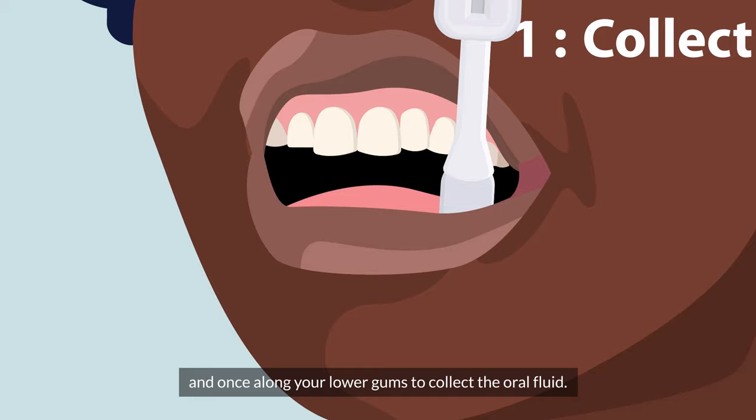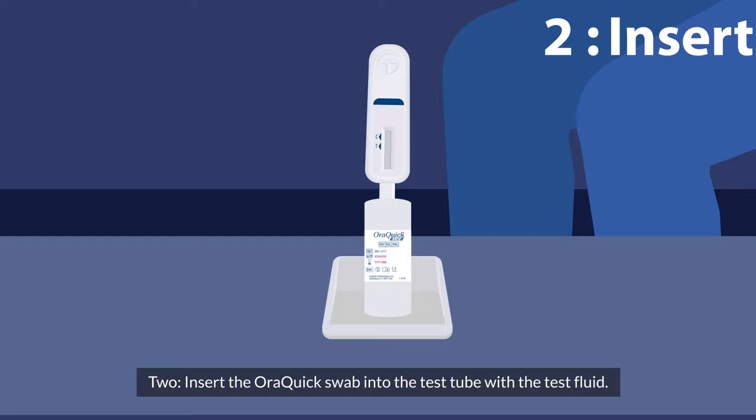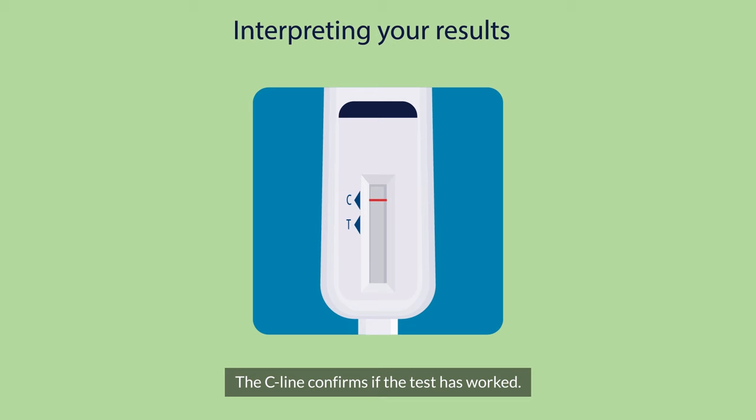Step one: gently swab once along your upper gums and once along your lower gums to collect oral fluid. Step two: insert the OraQuick swab into the test tube with the test fluid.